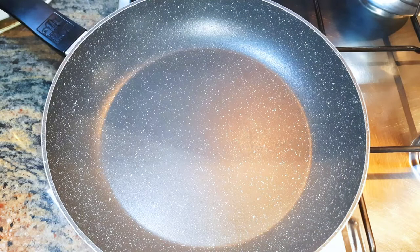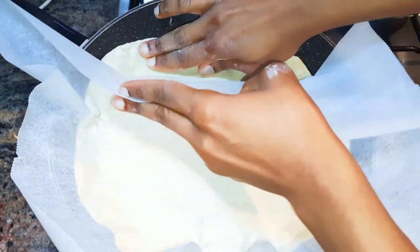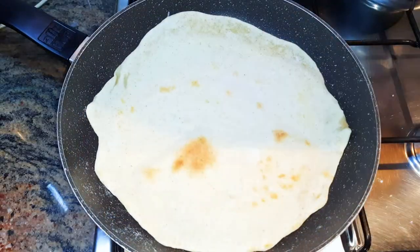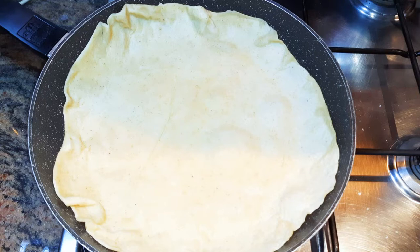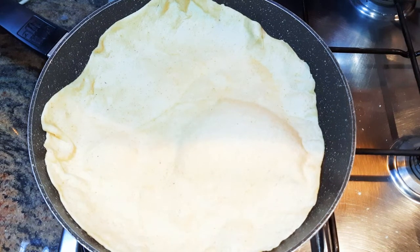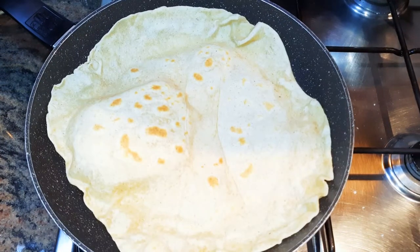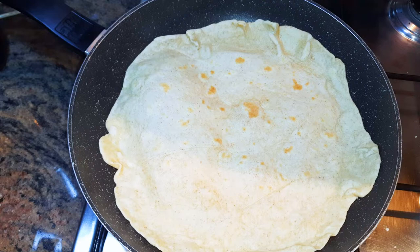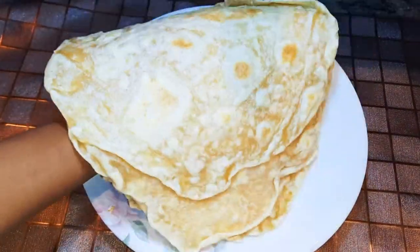I'll put a pan on the fire, and when it's warm I'll place the dough in. I'll let it cook for about one minute on both sides. After cooking everything, this is what we have — our wraps are ready.